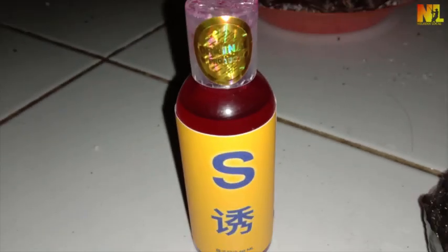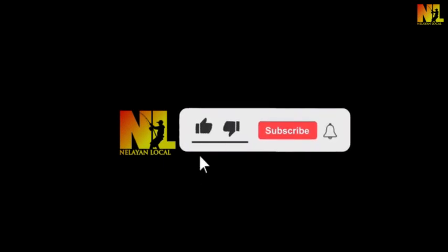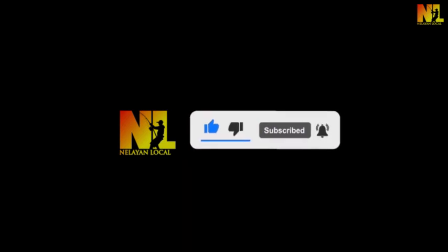Tapi seperti biasa admin kembali mengingatkan kepada Sobat Engler, untuk yang baru bergabung jangan lupa klik tombol subscribe-nya, dan nyalakan loncengnya agar selalu dapat info terbaru dari seputar dunia mancing.